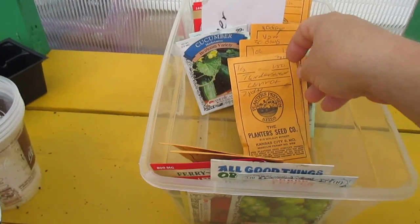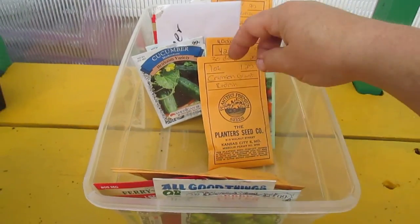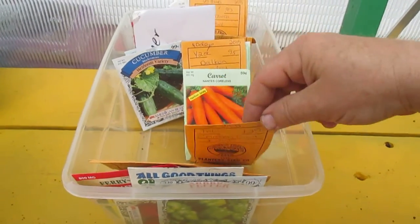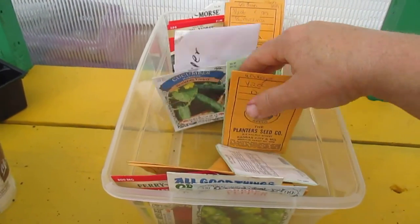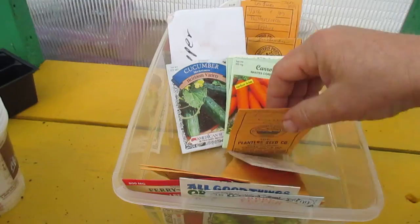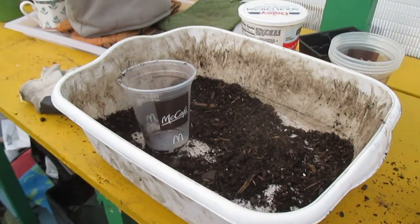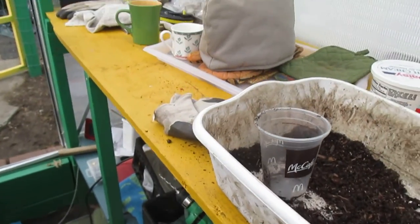Carrots — but I don't know if I'm going to do carrots. You've got to do those pretty much directly into the ground, or into a big pot. I don't think you transplant carrots. Well, that's it for today I think — that's enough.